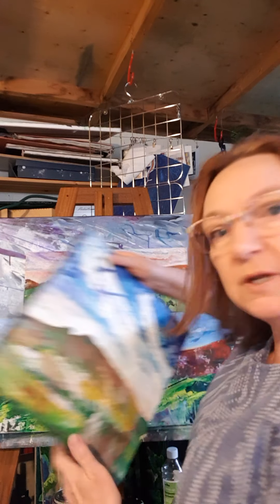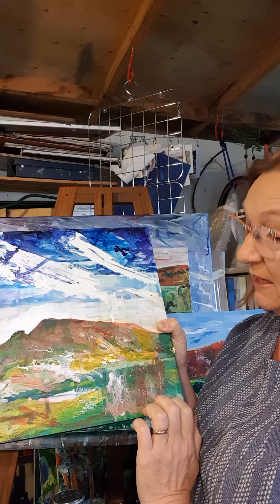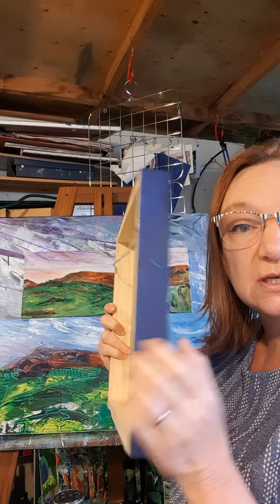There's another one here of a local scene — this is of the Skyward. Again it's in the studio so may not be quite finished, but as you can see I'm laying the salt with the inks, and these are inks again on a board.